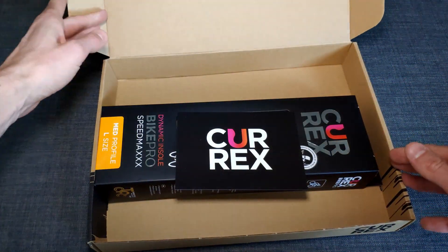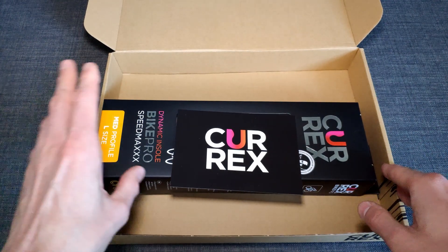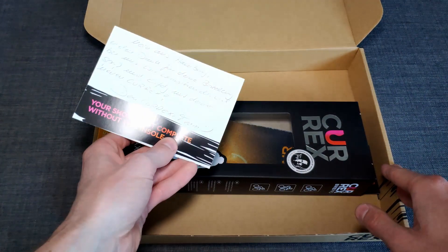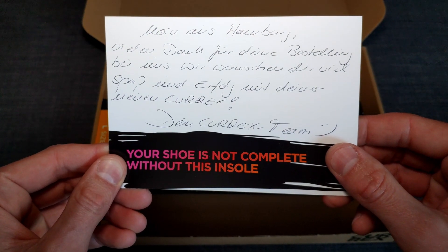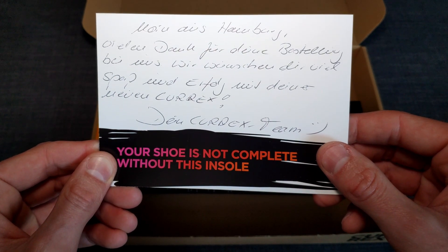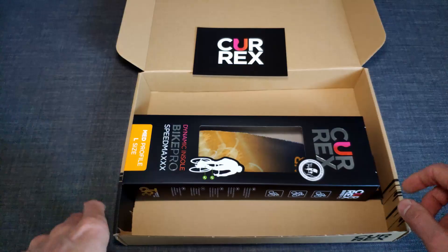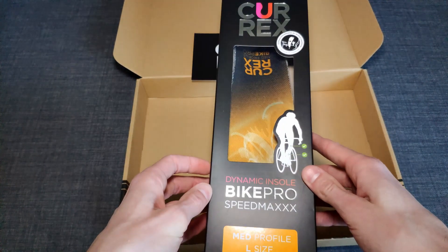Et voilà, there you go. We received another box and a little postcard from Kurex. Let's have a look at what they're actually messaging me. 'Hello from Hamburg, thank you very much for your order. We wish you a lot of fun and a lot of success with your new Kurex. Your Kurex team.' Thank you very much for that kind message — but let's actually have a look at what's inside the box.